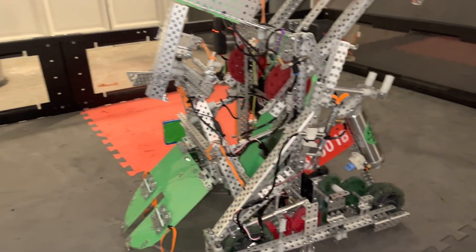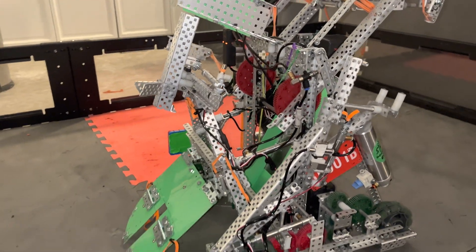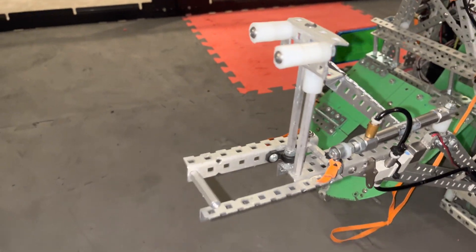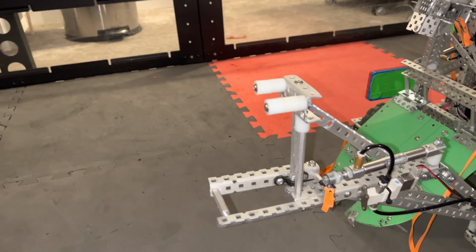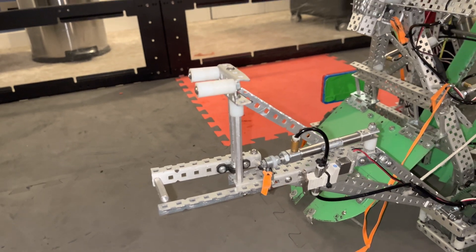We also had an arm for auton. This deployed, and it was a pretty simple clamp. The rubber band broke, but this would open and close around the pole, and then it would also tilt the goal backwards — tilt the pole like this — so it'd be harder to grab by the other teams.